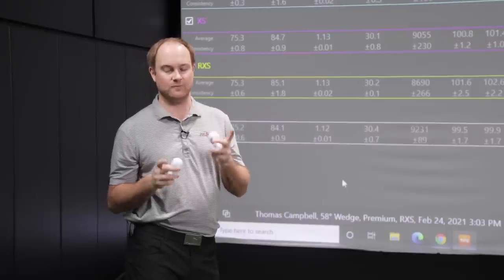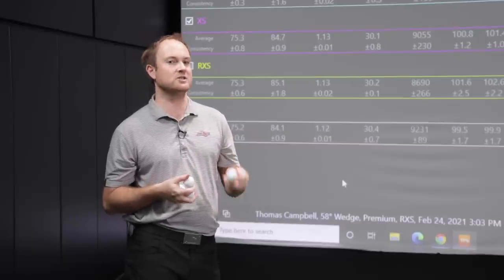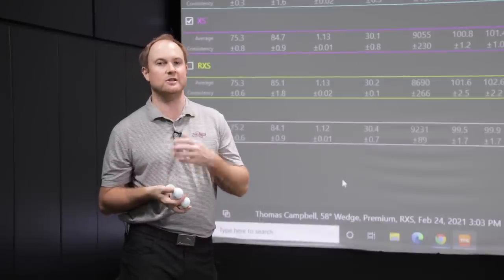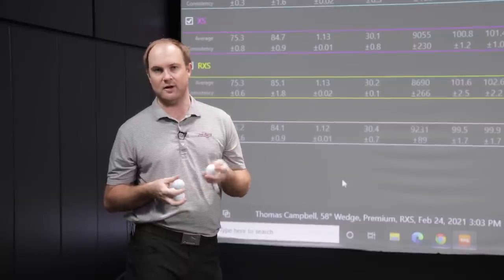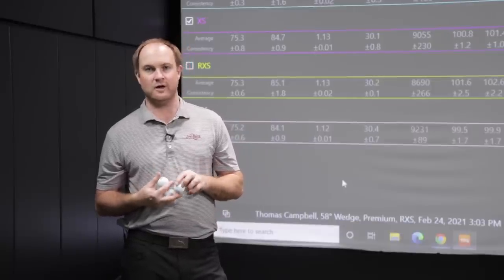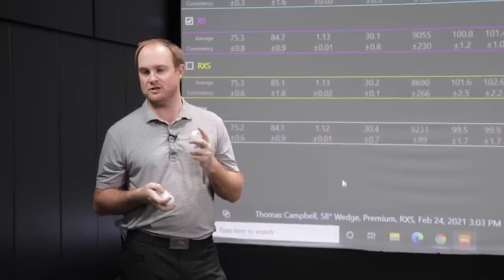So that's the wedge data. With wedges, feel is very important to talk about. The Tour BX felt firmer but spun a lot more, while the XS and RXS felt softer but didn't spin as much. Now I'm interested in the driver. These golf balls all fit players based on their swing speed — over 105 miles an hour and under 105 miles an hour. I'm going to hit shots doing both and take a look at the numbers.